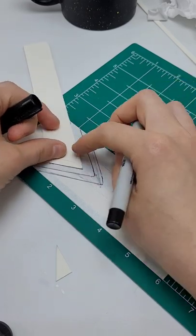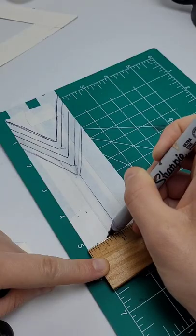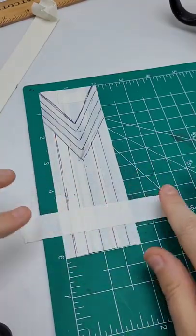Go and draw all of the triangles that you need to for this flag. Go and find the center point, create a line, and make the other lines for this flag. After all of the lines are made, cut out every single piece.